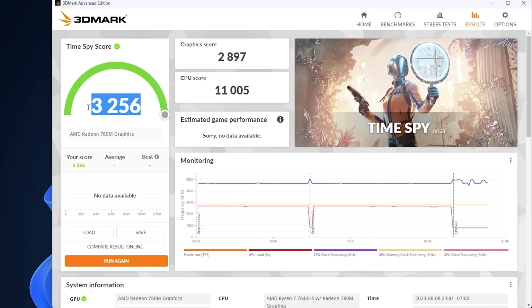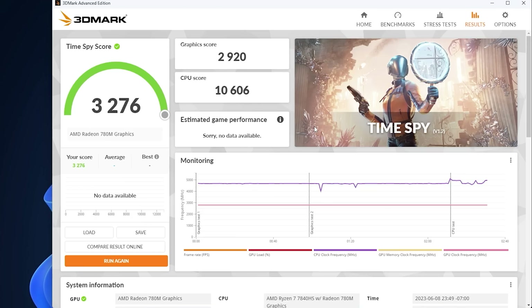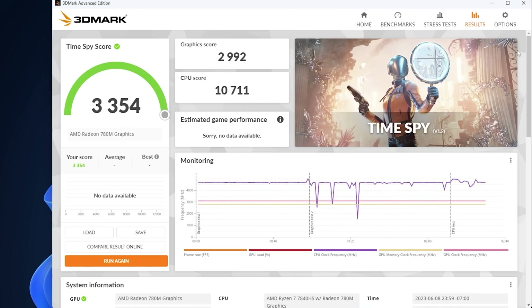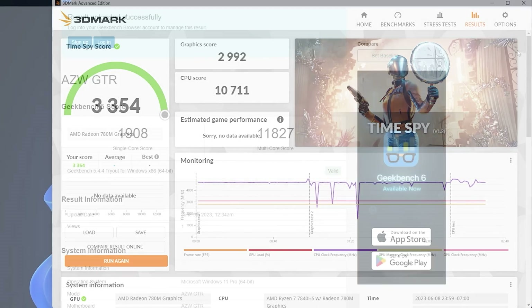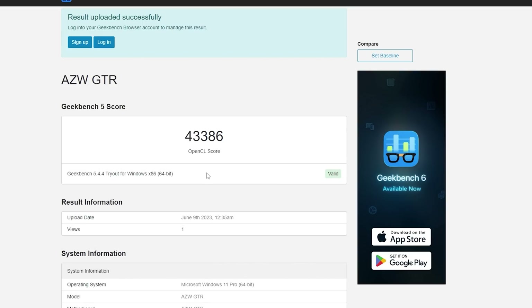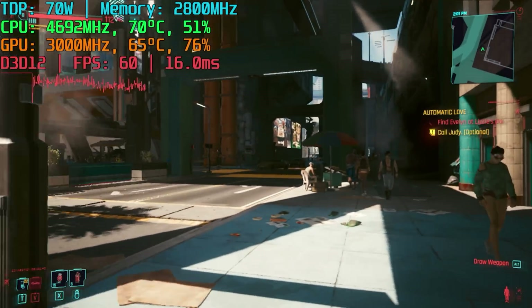With a 65W TDP cap I was able to get 3256 overall in TimeSpy with a pretty high CPU score. Running again with a 100MHz overclock on the GPU brought the GPU score up to 2920, though it lowered the CPU score a bit. A 200MHz overclock didn't really change the score much. The best performance came with the GPU at 3.2GHz. I then settled on an 85W TDP cap, which gave me the best CPU performance I've seen on this processor — a single-core score of 1908. The OpenCL score was pretty nuts at 43,000, and Vulkan came in just under 41,000, which is a lot higher than the 35,000 I got on the INEO 2S. Based on the benchmarks, I'm expecting great performance from this PC.